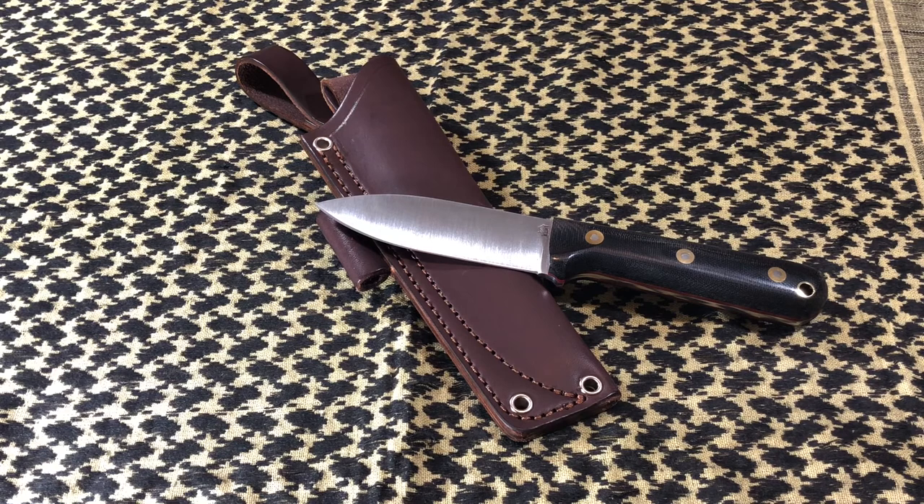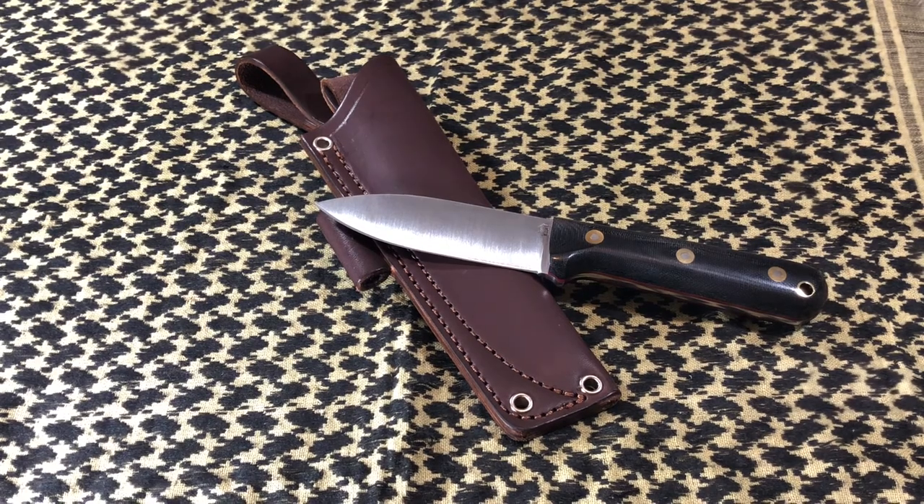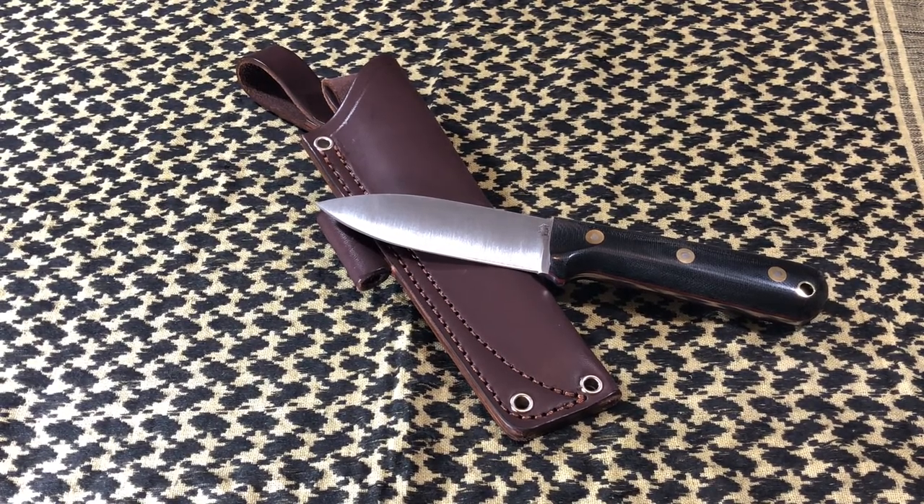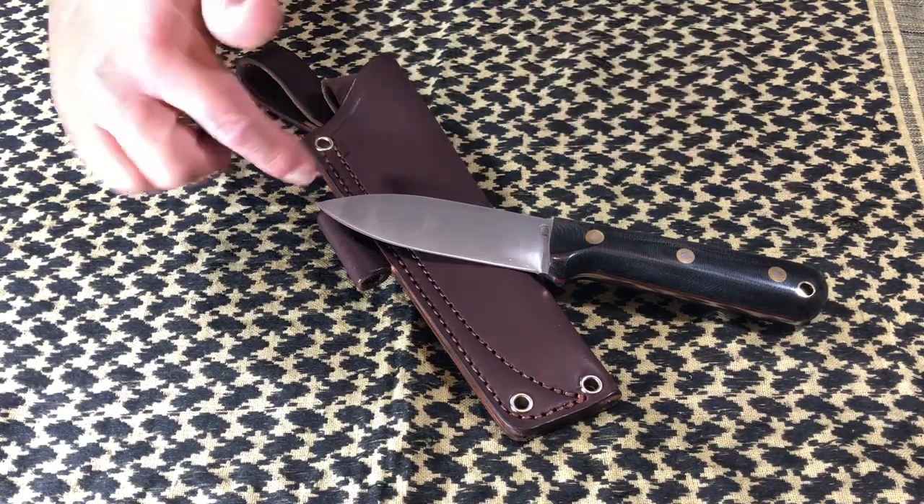I really wanted to get a hold of this broomstick handle. This is one of their main blades — this is their flagship blade. They put a lot of blades out after this one because of it. So, the overall length on this one is 9.02 inches.